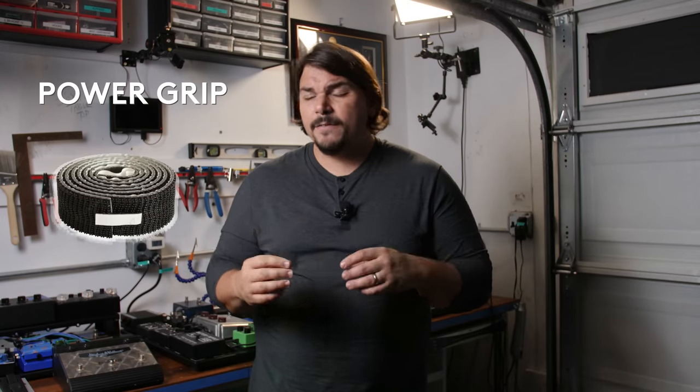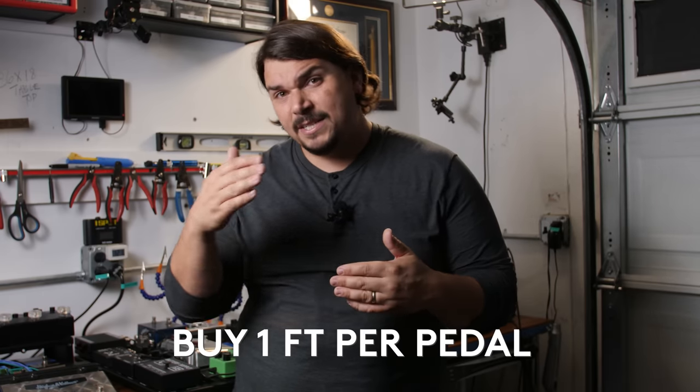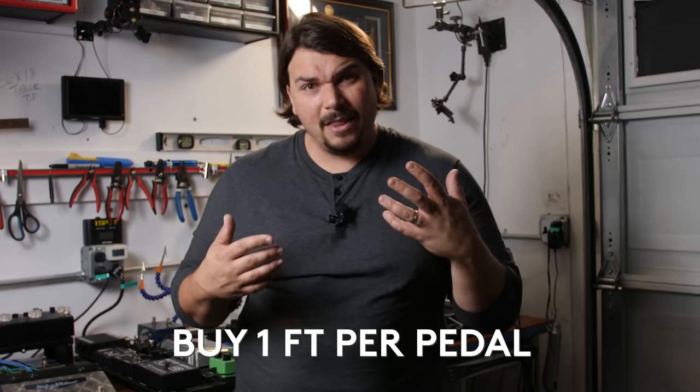Power Grip is maybe a little less expensive than 3M Dual Lock and doesn't have as many density options, but for 99.9% of us it's going to be great. I just built a rig with it and I'm extremely satisfied. Really you only need 4 squares — one in each corner of each pedal — whether using Power Grip or Dual Lock. A good budgeting rule: figure about a foot per pedal, meaning 6 inches on the pedal and 6 inches on the board surface, to estimate how much to buy.